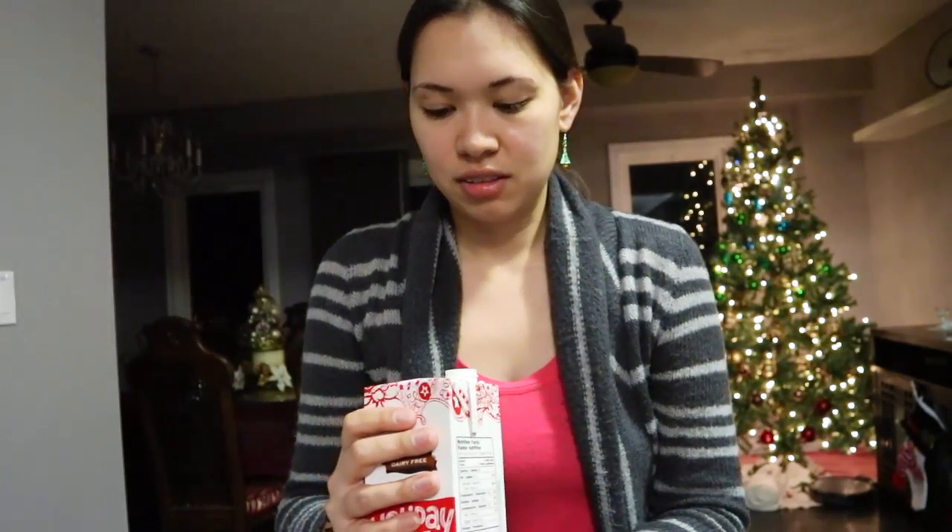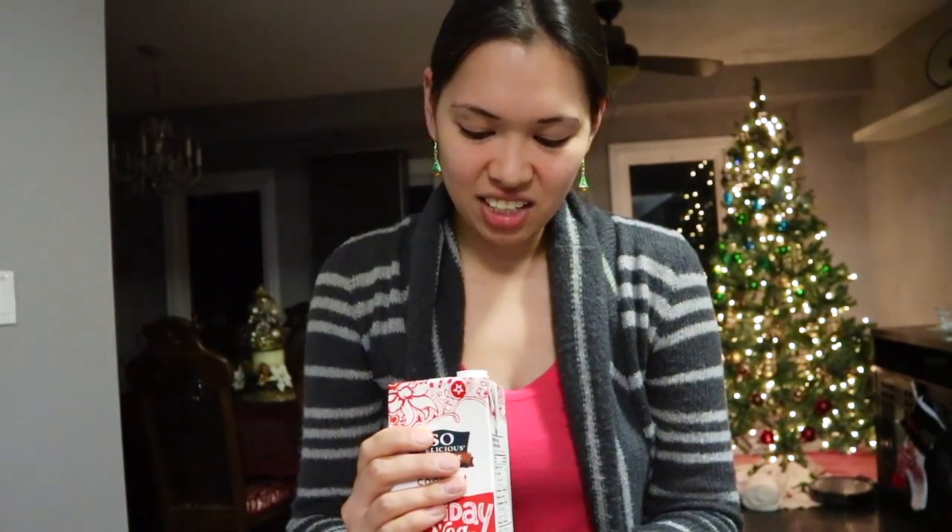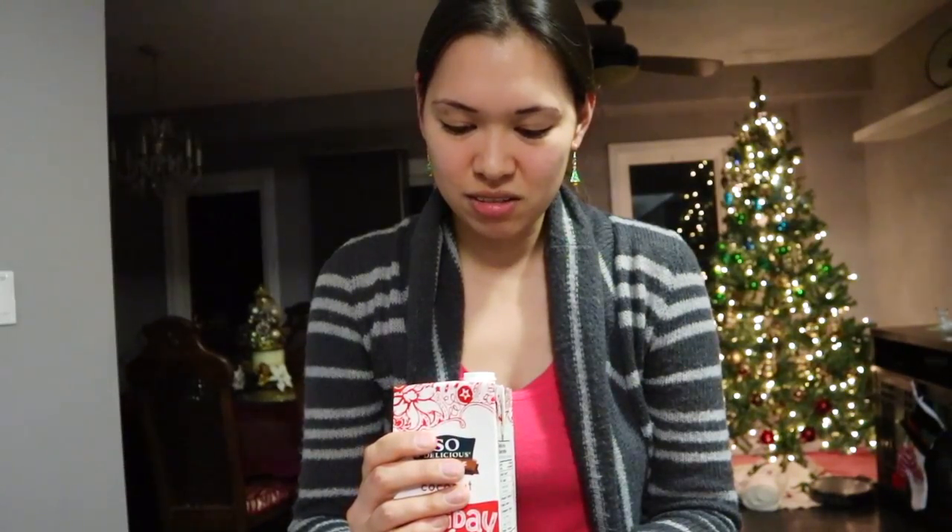Did you already open this babe? It's open. Should we still drink it? I'm just disturbed now. But what about my eggnog now?